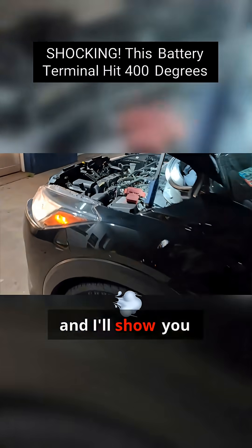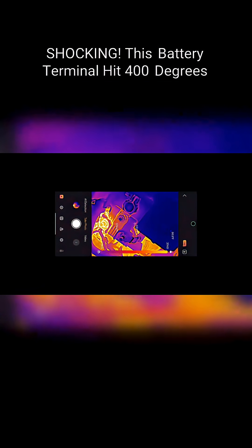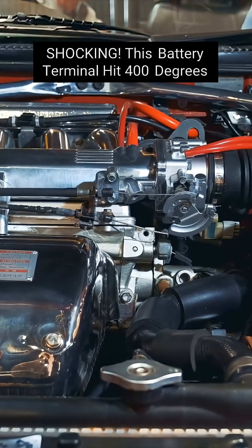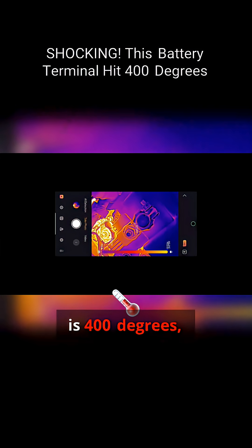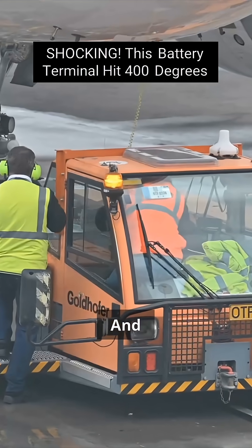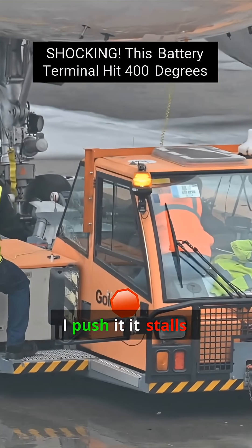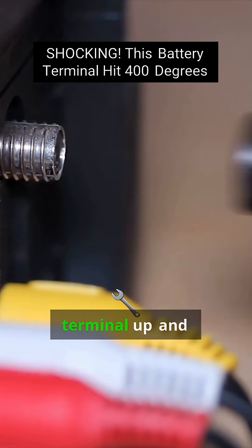Let me bring up my thermal camera real quick and I'll show you guys how hot this got. Sorry guys, it didn't record audio, so I'm screen recording now. Look at that — that is 400 degrees at that terminal. If I push it, it stalls at 400 degrees. So let's tighten this terminal up.